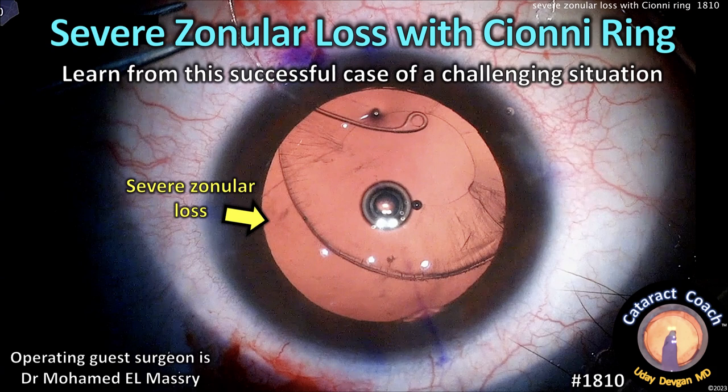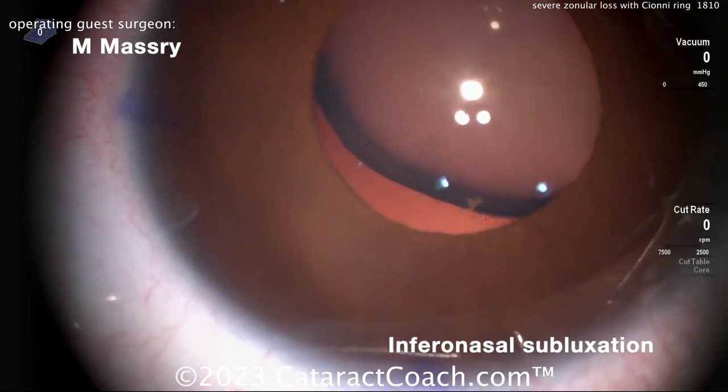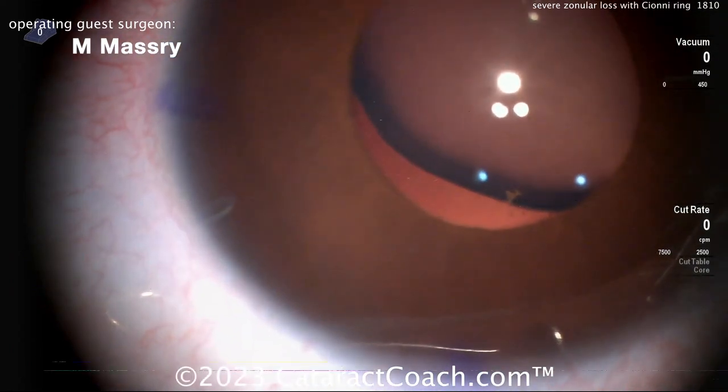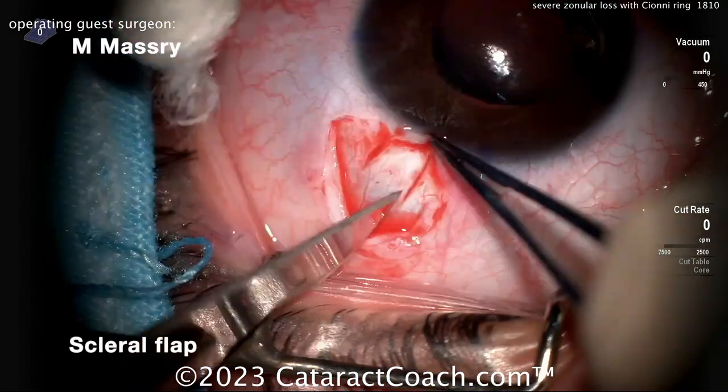CataractCoach.com — severe zonular loss fixed with the Siône ring. Learn from this successful case of a very challenging situation. Look how subluxed that lens is — tremendously subluxed. You can see, even though the pupil doesn't have the best dilation, you can still see the edge of the lens.